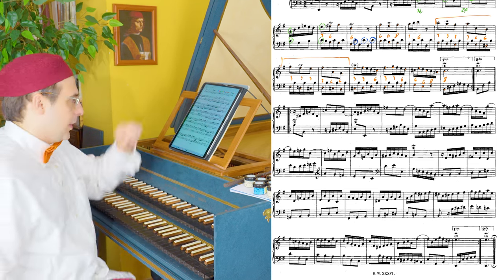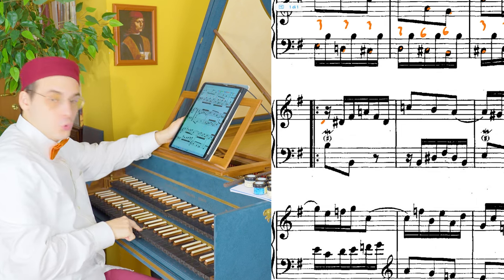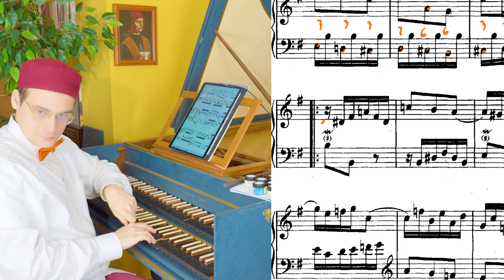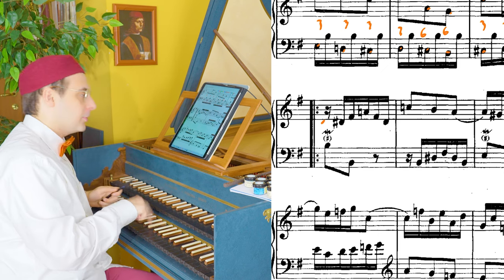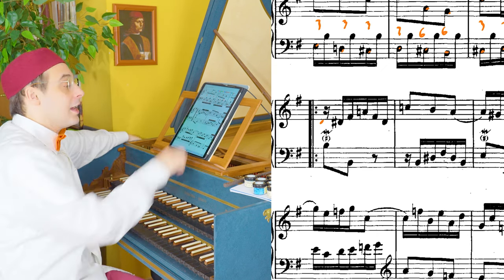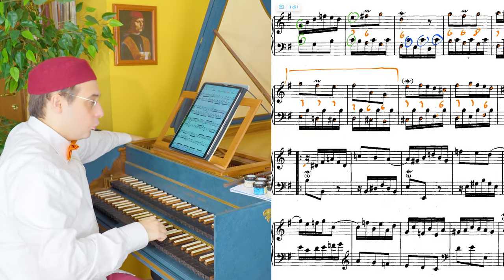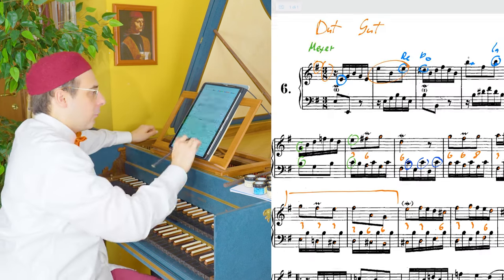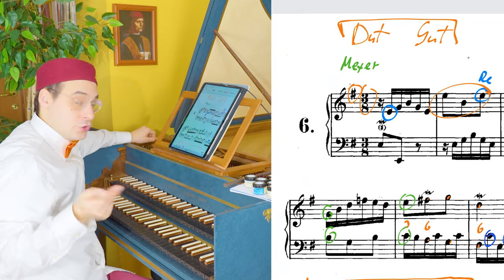Reading the solmization, we have here the hexachord on D: ut, re, mi, fa, sol, la, fa, la, sol — repeated several times. And then the same thing but in A minor: ut, re, mi, fa. On the other hexachord, the hexachord on G, ut. Remember that I said before that we have two hexachords in E minor — one on D, ut, and the other one on G, ut.